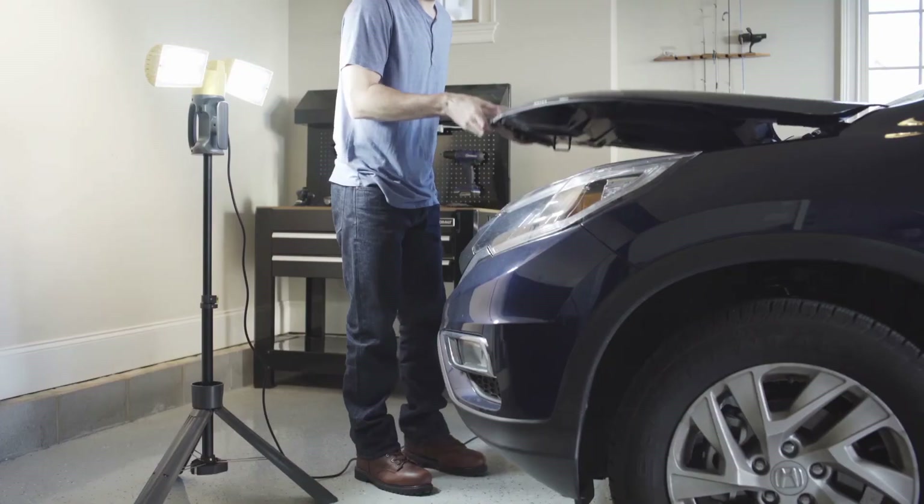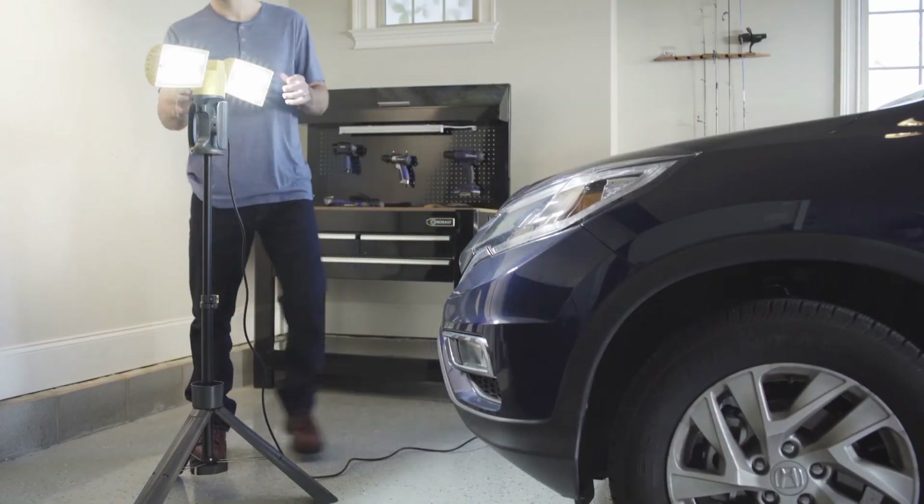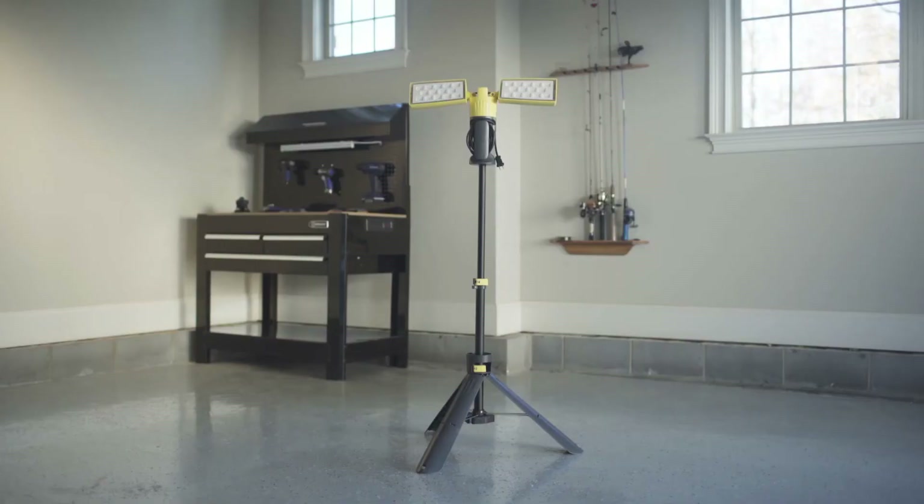So spend less time with lighting and more time getting things done with the PERI WORKLIGHT by LUTEC.